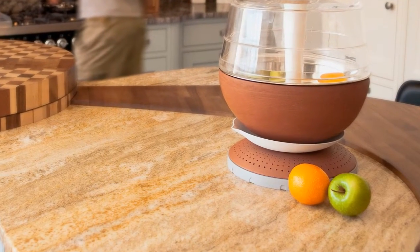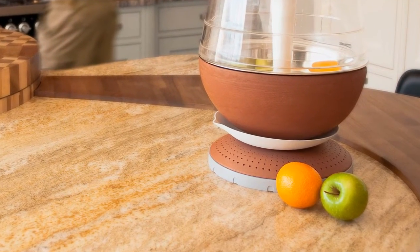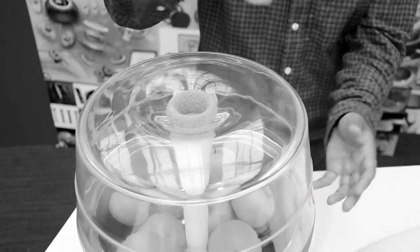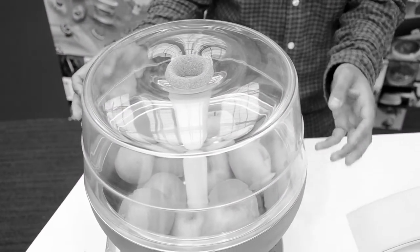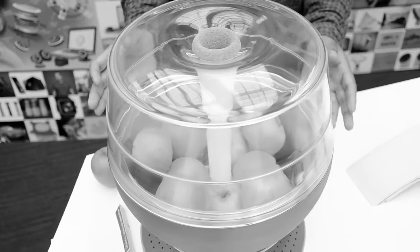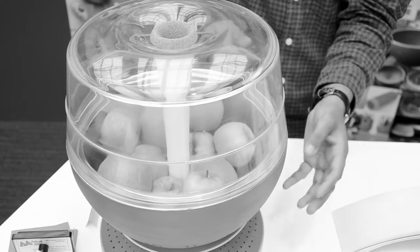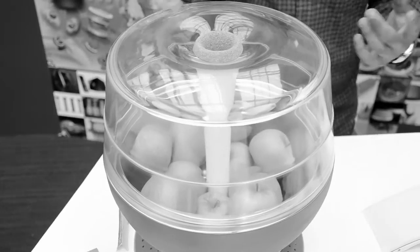I wanted to design a product that would be outside the fridge, cool things down naturally, so people can use their fridge more wisely and reduce waste. The key feature is you pour water down through this funnel here and as water soaks up between the inner layer of the steel bowl and the terracotta bowl, water will slowly seep out through this terracotta porous material, and as air circulates around the bowl, the water will evaporate and the inside is left cool.